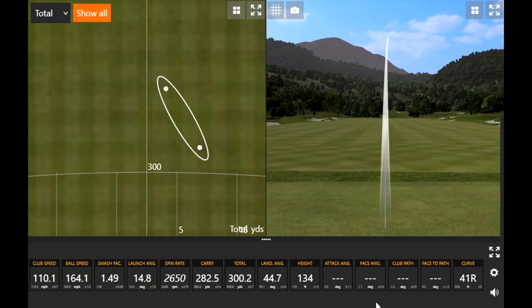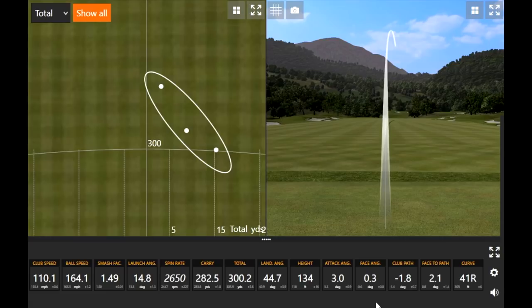Three pretty good results there. That one was a little bit of a mishit, but it wasn't too far off. That's a mishit and you're hitting it 300 yards and you're in the fairway — that's pretty good. I'll take that.